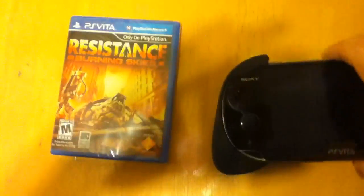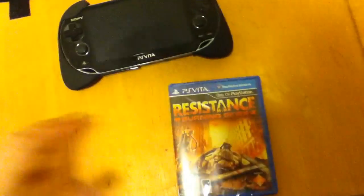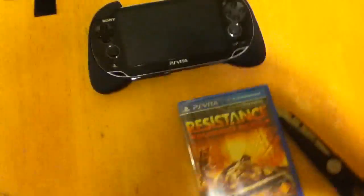Alright, this is going to be a quick unpackaging of Resistance Burning Skies for the PS Vita. I don't really have my camera set up on some kind of tripod. In fact, I'm actually using an iPod because I just wanted to do it really quick. I couldn't wait to open it. I just grabbed the first thing I had that recorded in high def with decent quality.